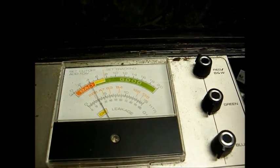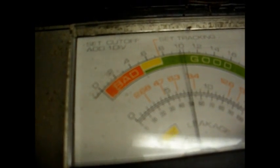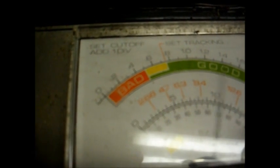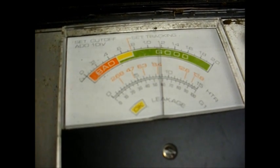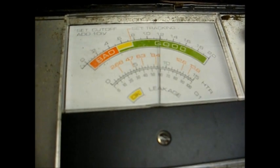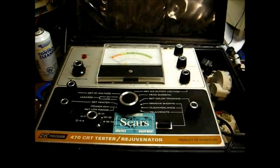A lot of times if these don't fall back down pretty quick — there it goes. Let's go back over to set wheel first and check for shorts, because sometimes these tubes short after a rejuvenation. This one apparently did okay. Reset our cutoff. Now let's see what the emission reads — yeah, that's better.